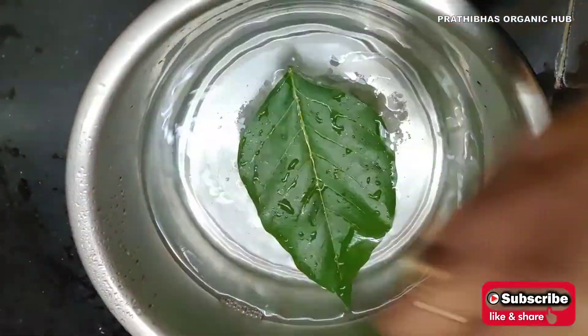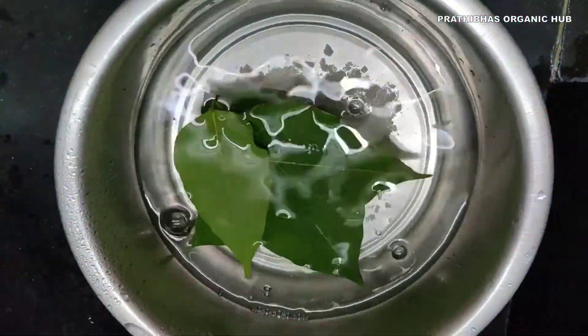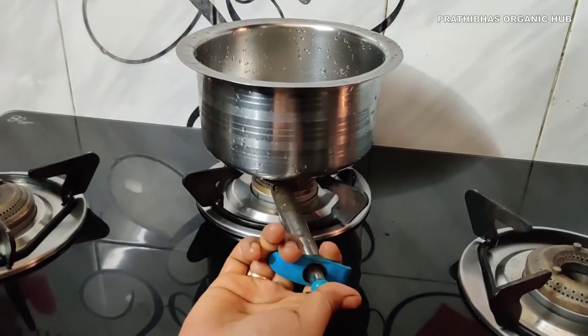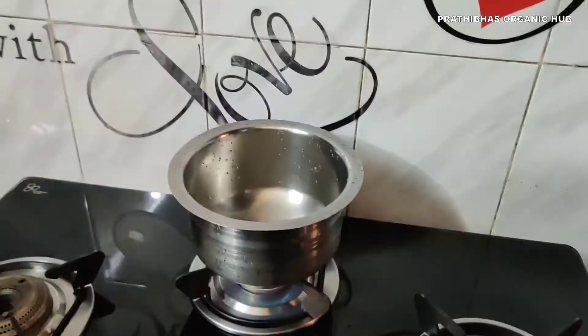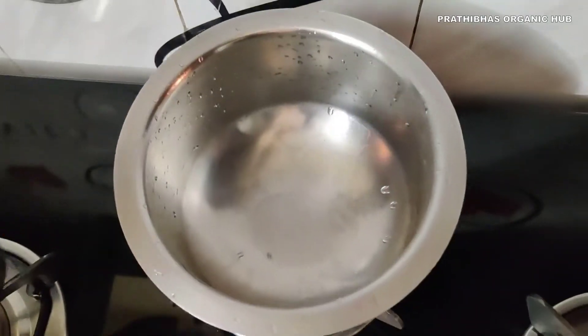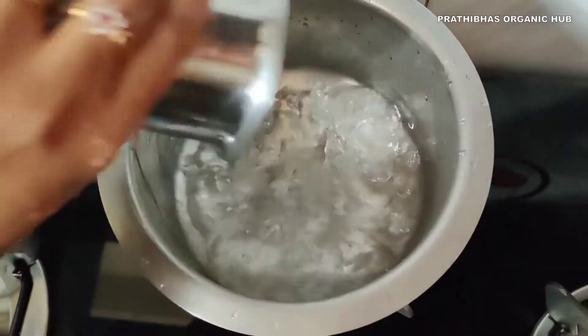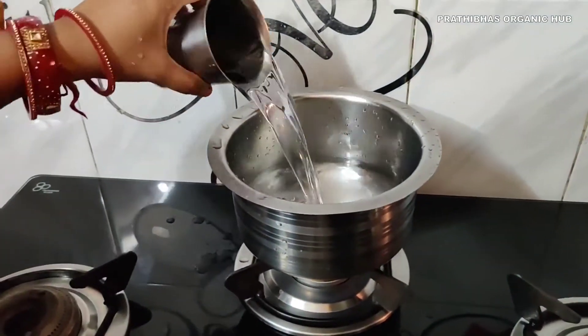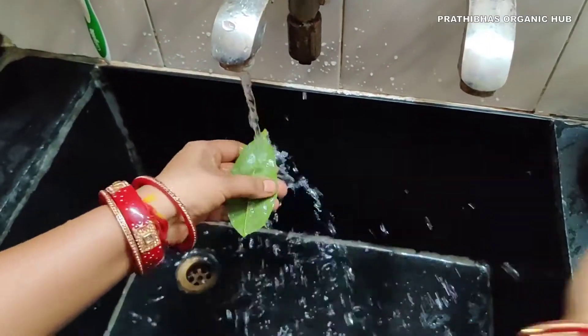Take water in a bowl, add the required amount of rock salt, and dip the leaves into the water. Leave it for five minutes. Meanwhile, take a bowl and add the required amount of water — I am adding three glasses of water to serve three. Make sure to wash the leaves properly.